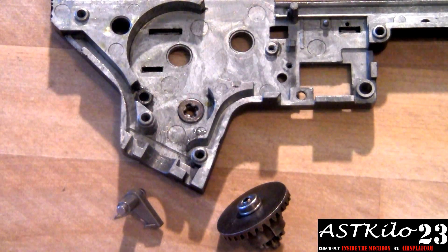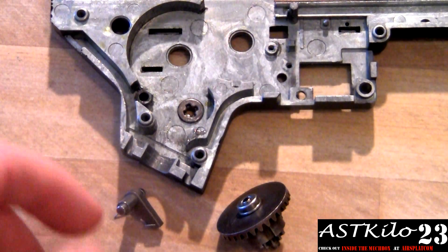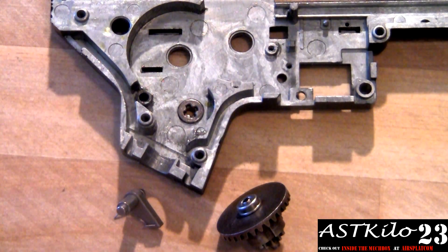This is going to be a short series of videos showing you, the new Airsoft techs in the world, how to do certain things in gearboxes. I'm just going to do this with spare parts — I'm probably not going to open up guns for this. This video is showing you how to install the anti-reversal latch in your gearbox and close it up.